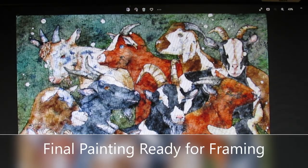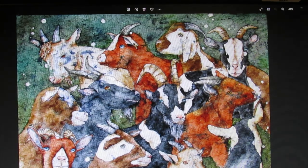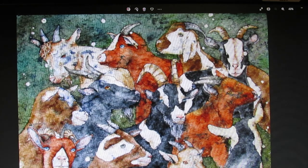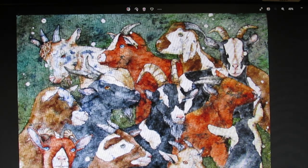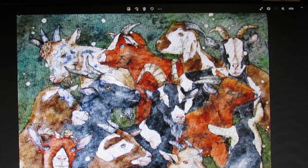Here is the final painting before being framed. I usually frame my batik like traditional watercolors — matted in a frame with glass or acrylic. It is up to you how you frame your masterpiece, and I do hope you try watercolor batik. It is an interesting, unpredictable, but always fun adventure.